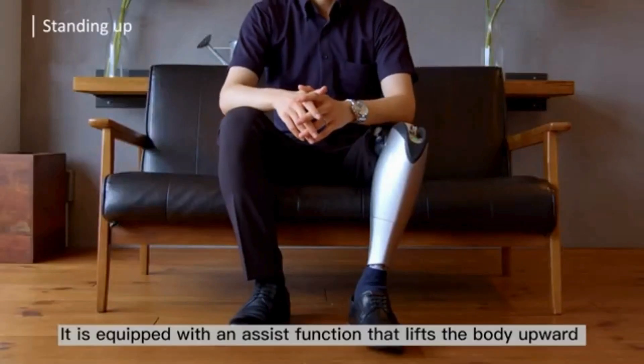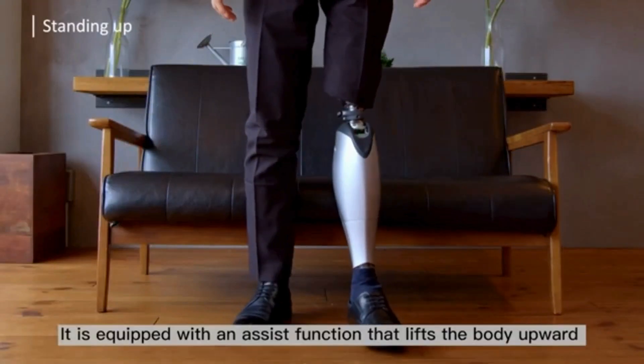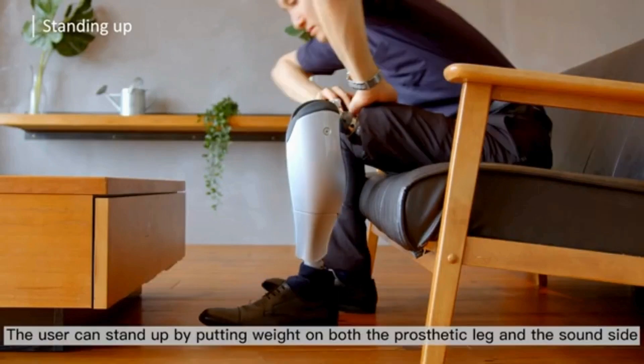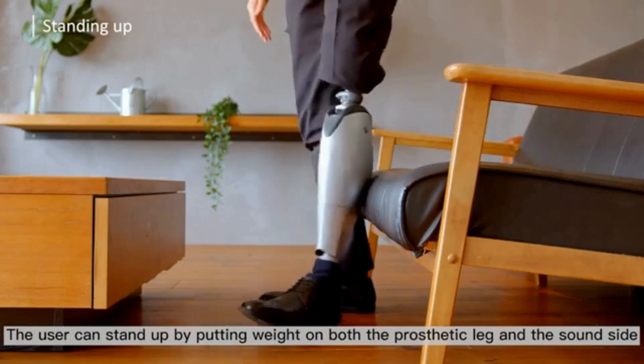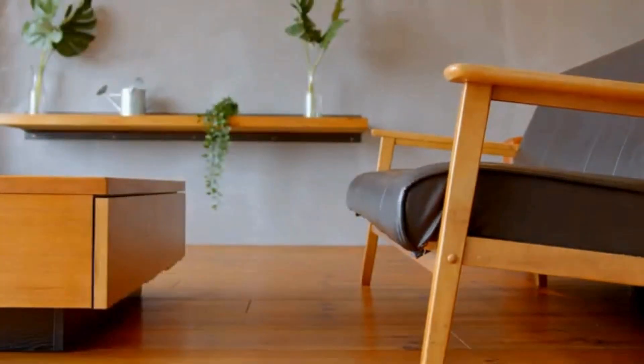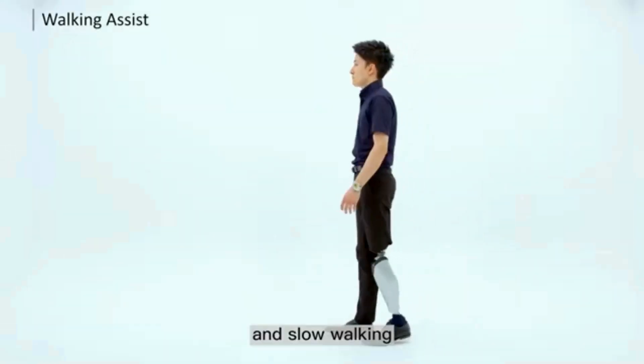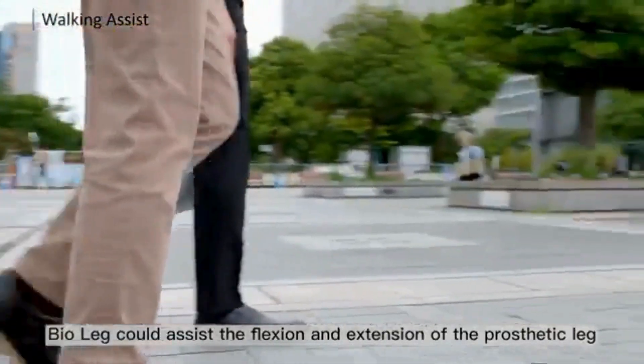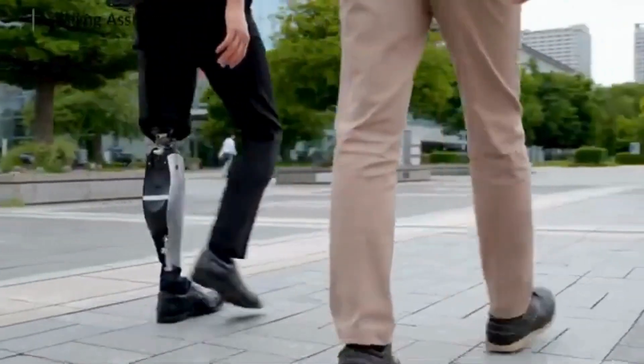Bio Leg assists a wide range of movements with power, such as ascending and descending stairs and sitting on and standing up from a chair. It bends the knees with power, enabling graceful walking without stumbling even when walking slowly or in small steps, by using power to bend the knees and lift the toes from the ground during the swing phase.